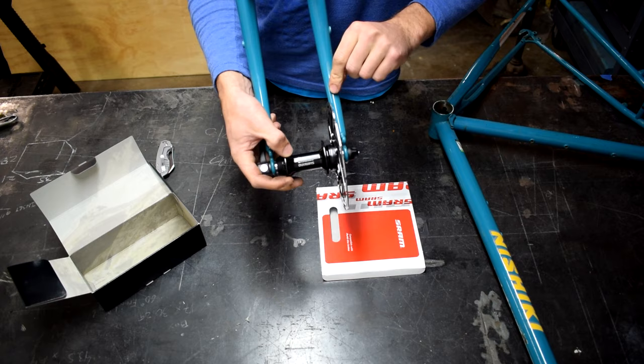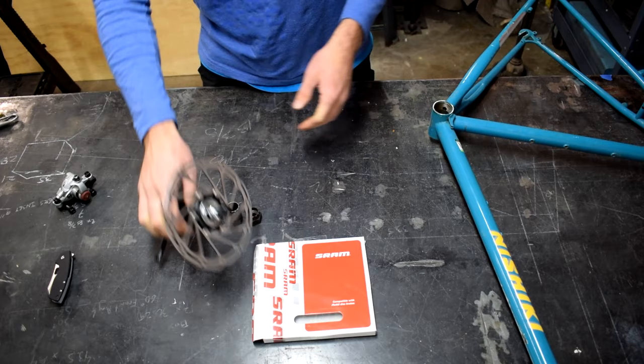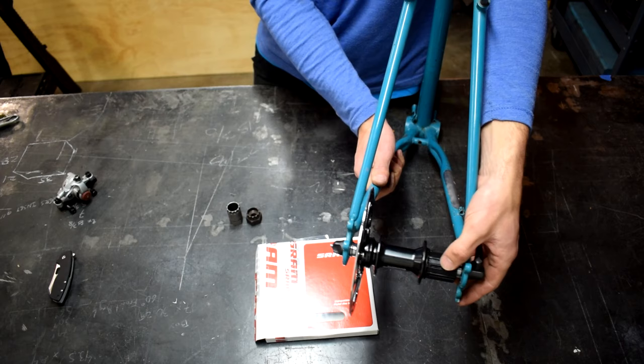Now we're going to repeat the process with the rear hub. Same deal — hook up the rotor, grab the frame, drop everything into place. Just going to take a second to make sure that the hub is centered in the dropouts. Give it a couple more spins and everything looks good.